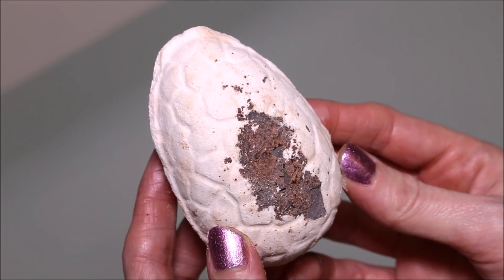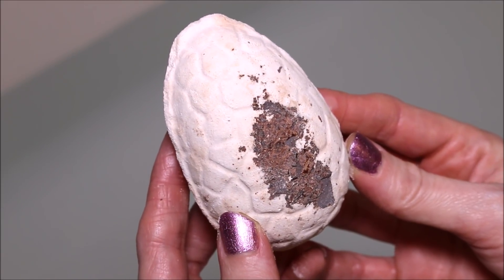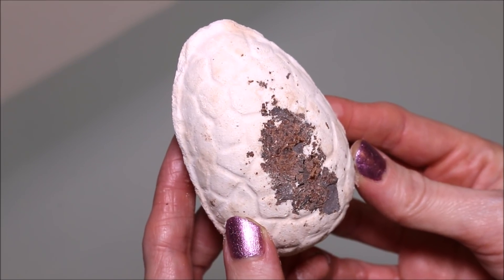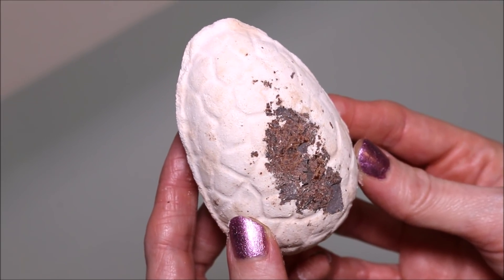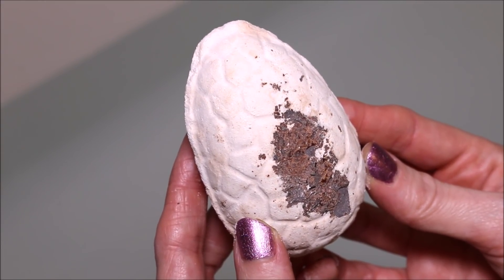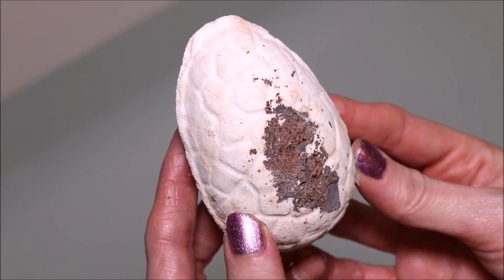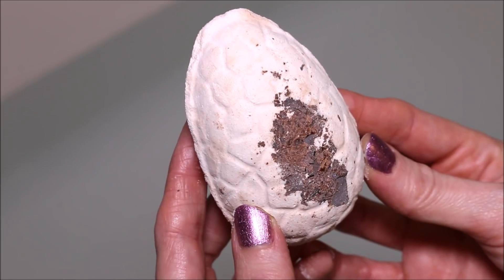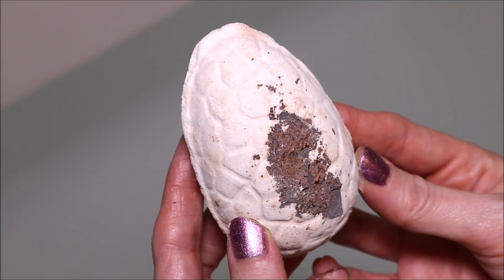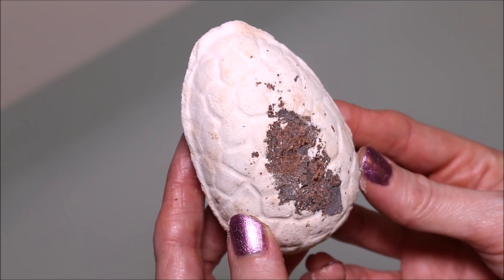All right guys, today we are going to be doing an older Lush Kitchen item. This one is called Chalky Egg, and I did purchase this last year — it would have been around April in the kitchen. I'm missing it right about now. I've never actually used this one before, never done a demo, never had one, so it's about time since Easter is upon us.